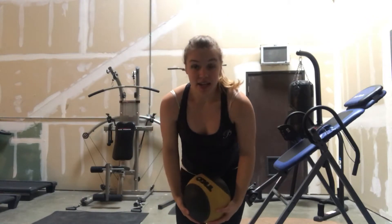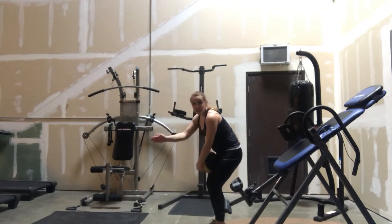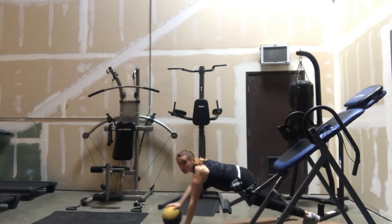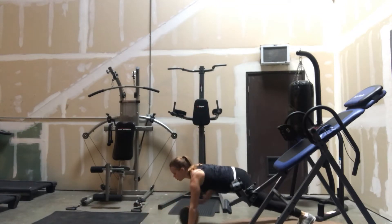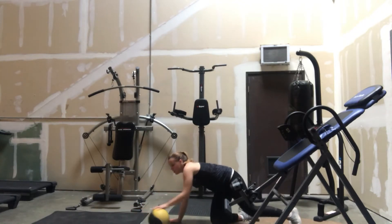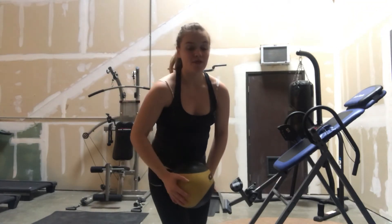And your last exercise, you're going to come into a plank, facing your partner, and you are going to roll that ball to your partner. And if you don't have a partner, you can just do what I was doing, rolling it back and forth.